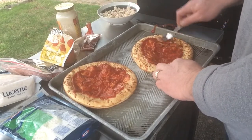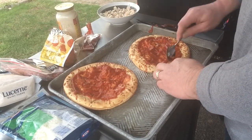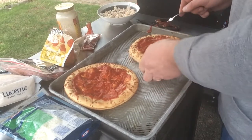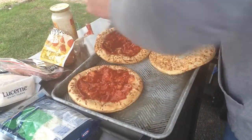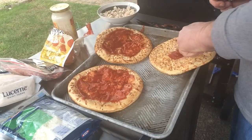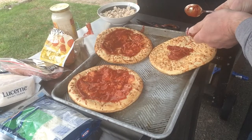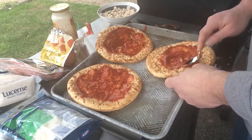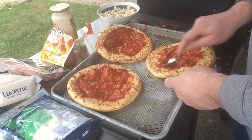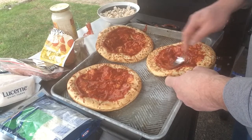While I'm putting this sauce on, I'm just trying not to get it right on the edges, leaving a little bit of a barrier. We're doing a red sauce on three of these guys and then a white sauce on the one that I'm going to do. With that hum of the generator in the background, the show must go on.